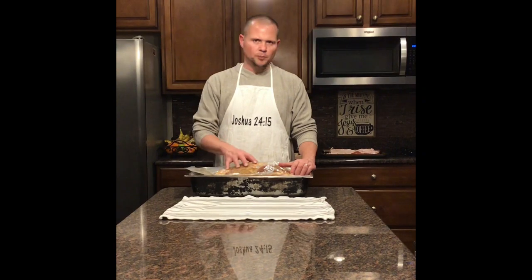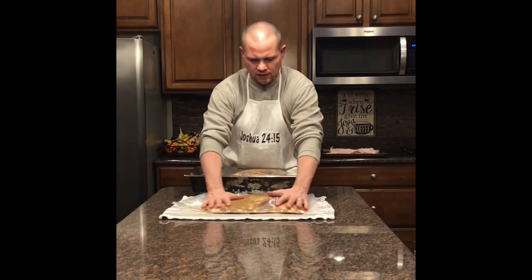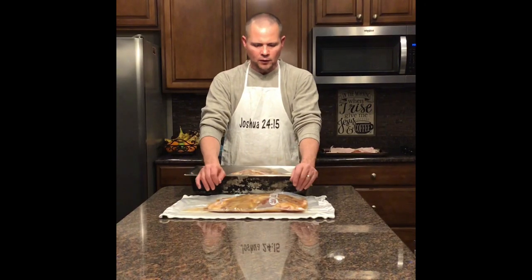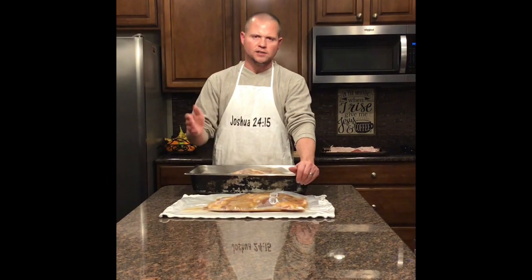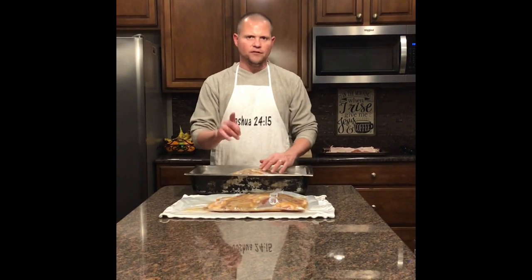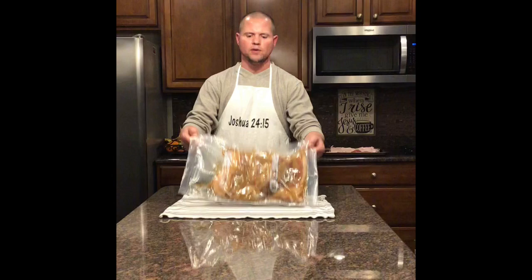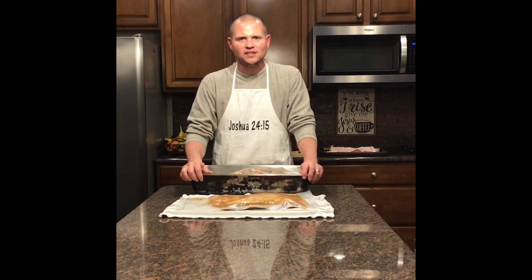Now that we have the pork belly and cure inside the vacuum-packed bag — and keep in mind we intentionally did not vacuum it all the way tight because I want that fluid to be able to pull out and extract from the meat — I'm going to move this into the refrigerator. It's important that it's laid absolutely flat because it's going to stiffen up, making it easier to hang in the smoker and easier to put inside the meat slicer. Every day for the next 7 to 10 days, I'm going to flip it in the refrigerator to keep the fluids moving.